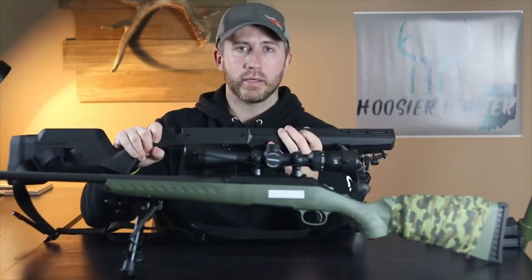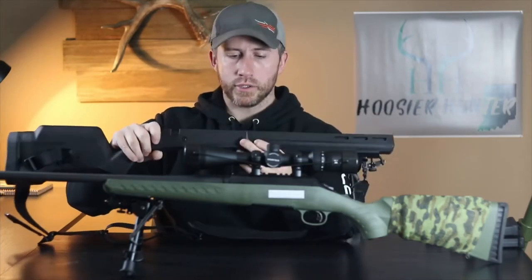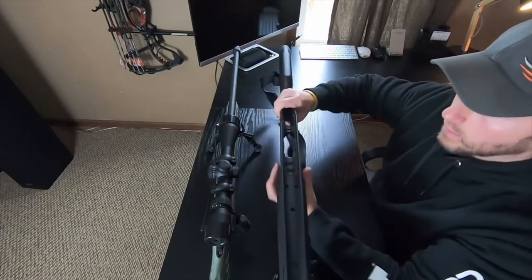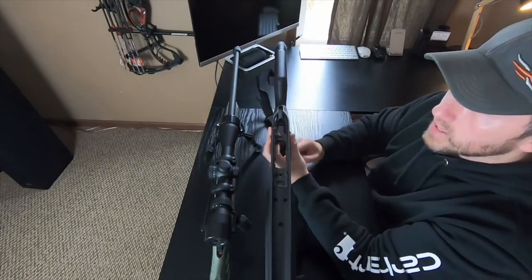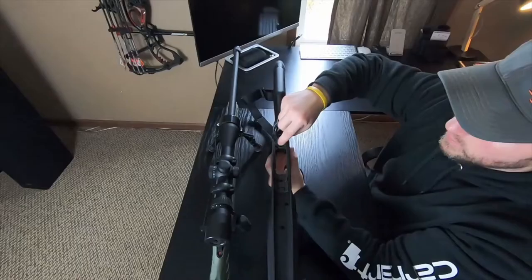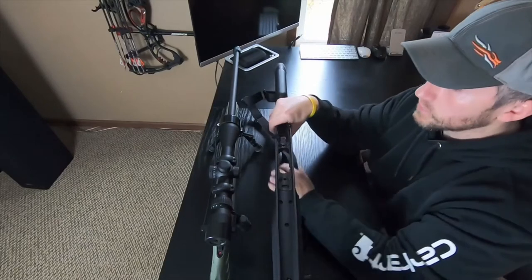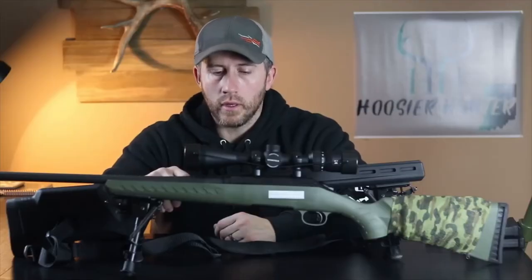There's hardly any flex in the forend — just very solid construction. I'll show you guys how the chassis bedding works here; it's almost like a rifle chassis system. It has these two mounting blocks provided with it, and once you get the action secured into this you can just tell it's a really secure, firm, solid finish.